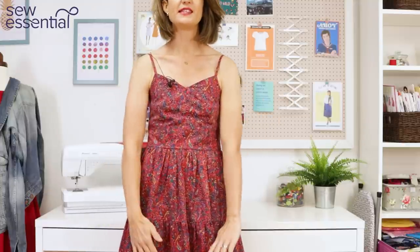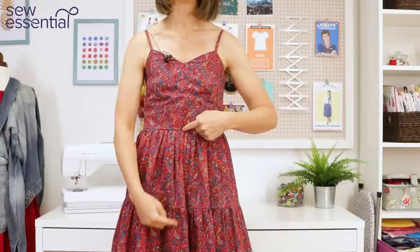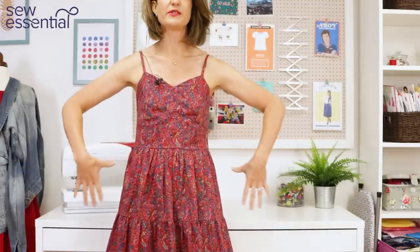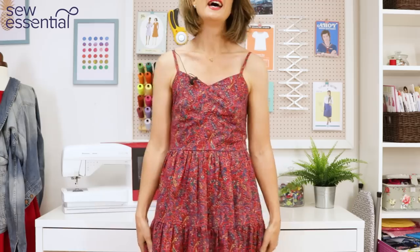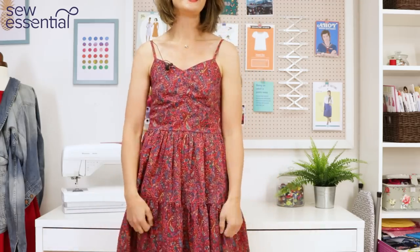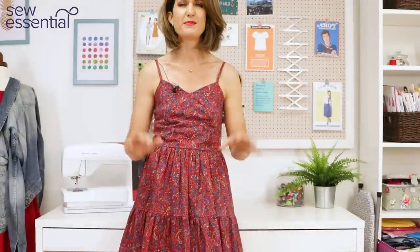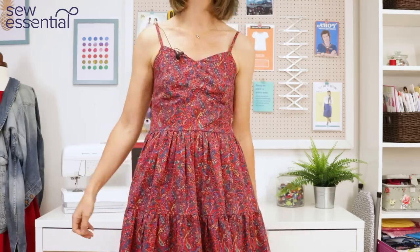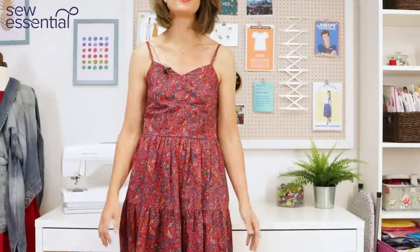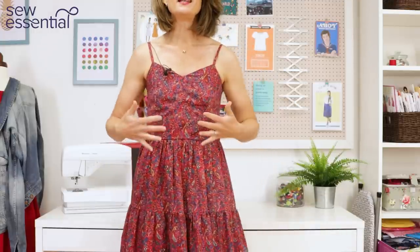I'll tell you how to calculate the depth of the tiers and also the width of the tiers — it's really simple and easy. I'm pretty obsessed with tiered skirts at the moment; I think this is the third time I've made a dress with a tiered skirt. Maybe that's enough for now, but it's just a really lovely process and easy to do, so I will share that with you and link it below.